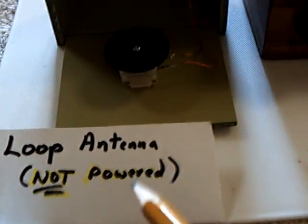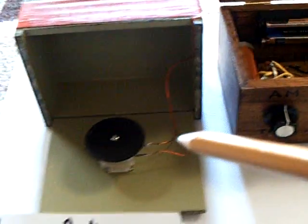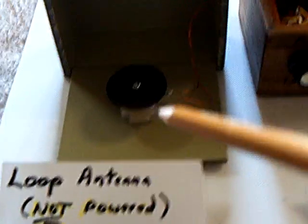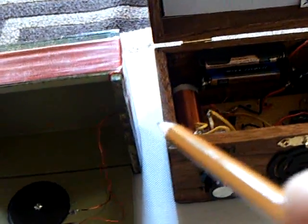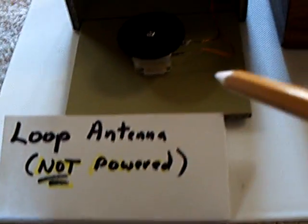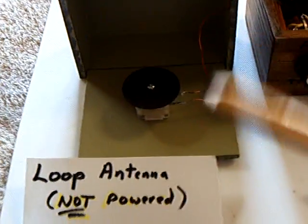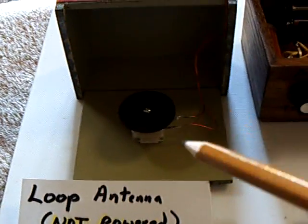Anyway, that's my little discovery right here — this loop antenna, which reminds me of that wave trap that I used on the crystal radio. Perhaps they work the same way. I thought it was extremely interesting that they link up through induction like that. And I say it's not powered, but it's really powered by the radio frequency energy coming in — that's the energy source, the RF.